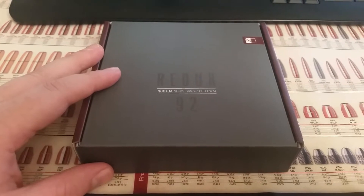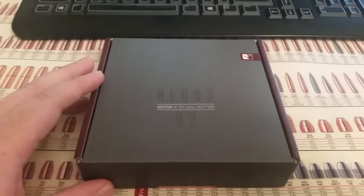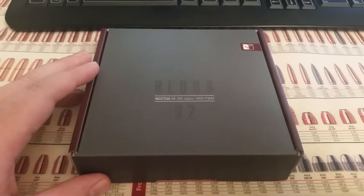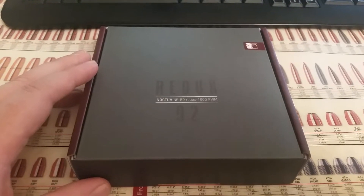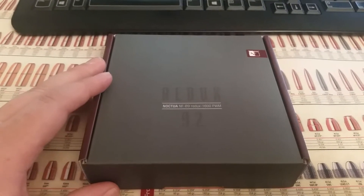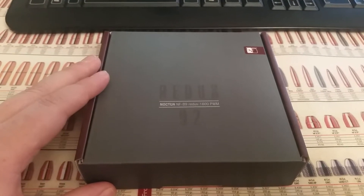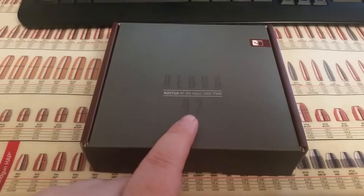Hello fellow YouTubers, Knives back again with another video. This video is for Quick Look Wednesday. Today we're going to be taking a quick look at the Noctua NF-B9 Redux 1600 RPM PWM fan. After checking out a few sources and Noctua's website, this is new for 2015 and it is a PWM fan.